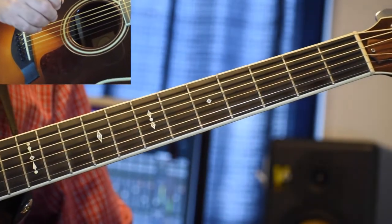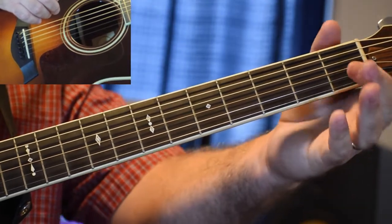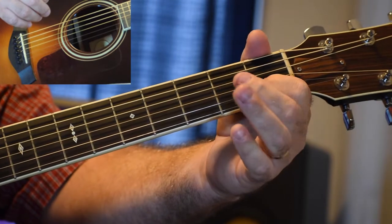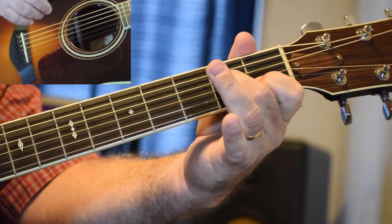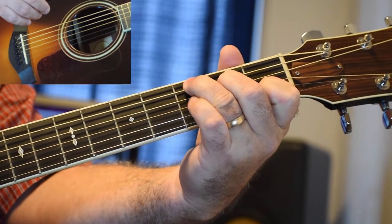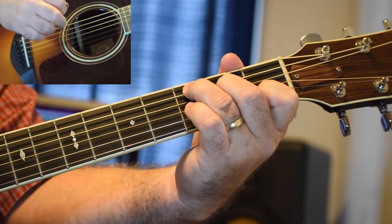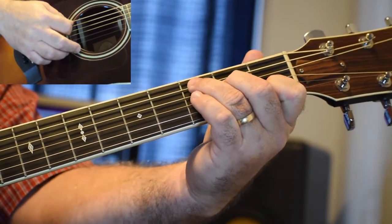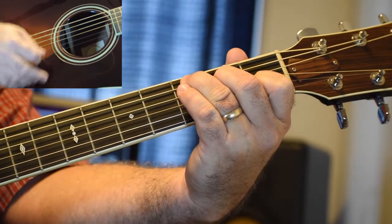The next thing you want to do is make a C chord. To make a C chord, use your index finger on the B string, second fret. Your middle finger on the D string, second fret. And then your ring finger on the third fret of the A string. On this chord, you're going to not play the big E string — play from the A string on down. And that's a C.